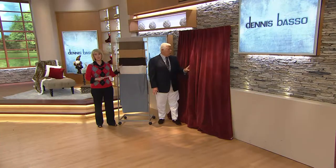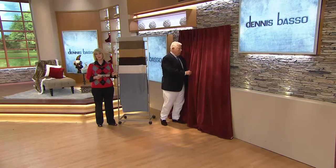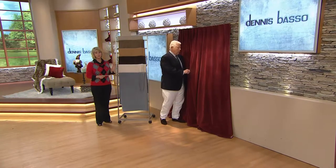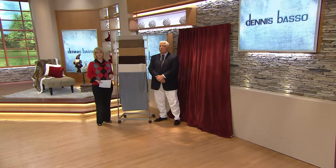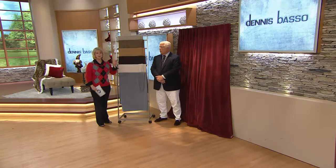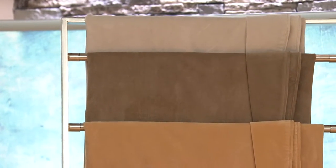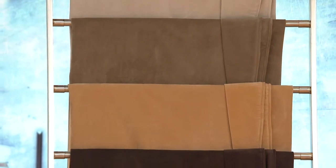These are the drapes, the curtains. You're going to get two panels for different prices depending upon the size. I want to go through colors first, because that's where I think everybody starts — you want to see if we've got a color that works for you. But think about it: these are drapes that are not in faux fur. These are done in a matte velvet. Rich, rich velvet. And they feel it too. Very simply sophisticated.